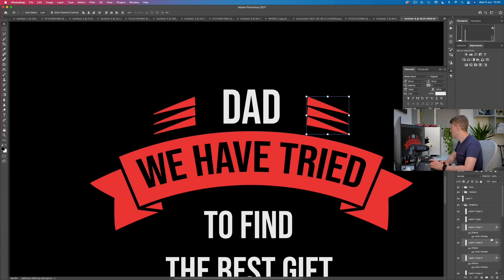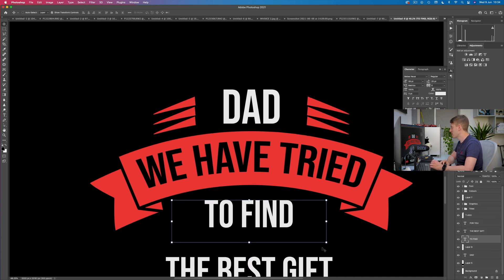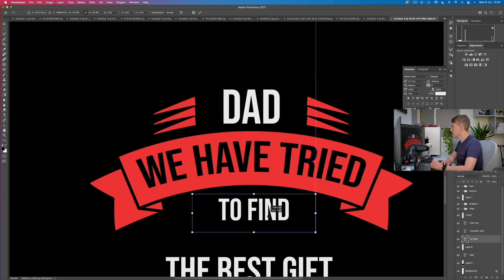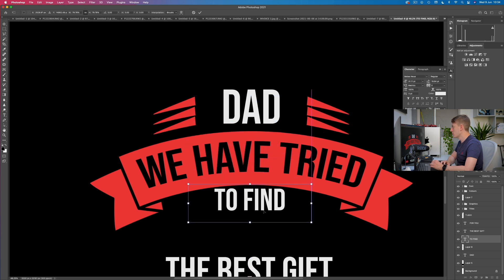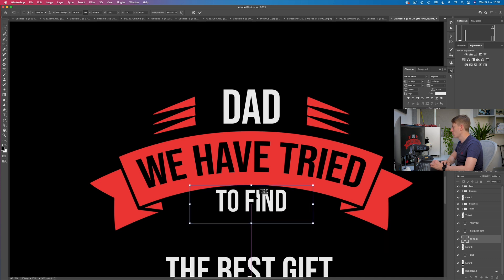Let's center 'to find' with 'dad.' If I center it with 'dad,' I put it all up here and we can see it's centered with 'dad.' So let's move this down and keep that centering.